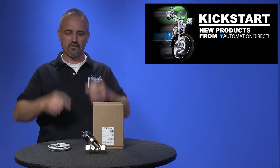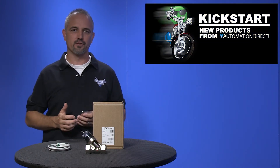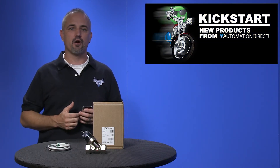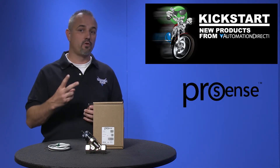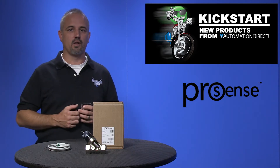Welcome to Kickstart where you get to see new products here at AutomationDirect. Today I am going to show you our new flow switches from our brand ProSense. We are offering two new flow switches to our sensor lineup.